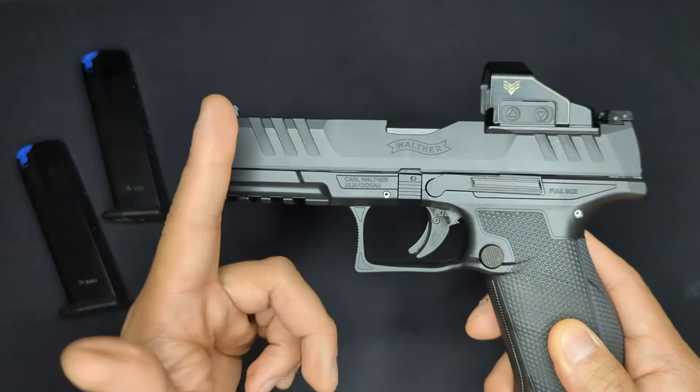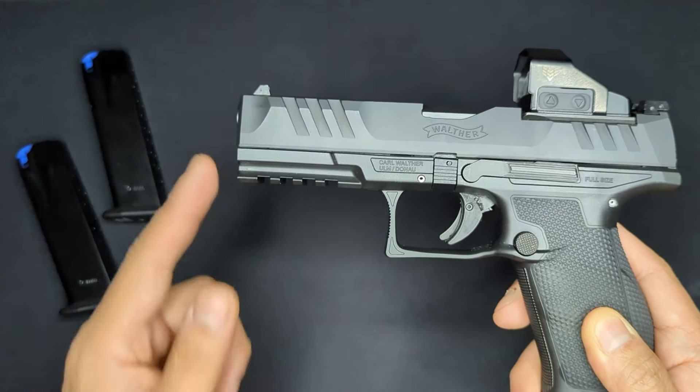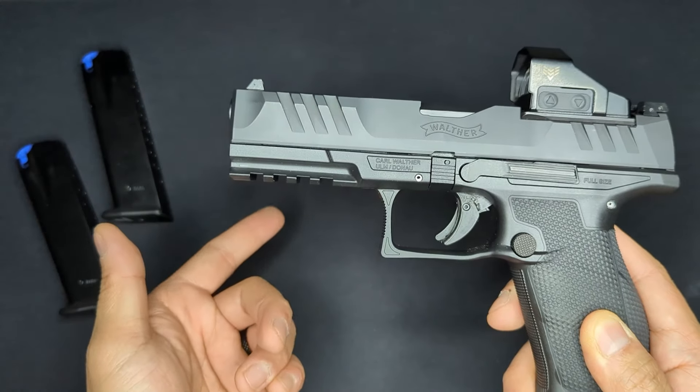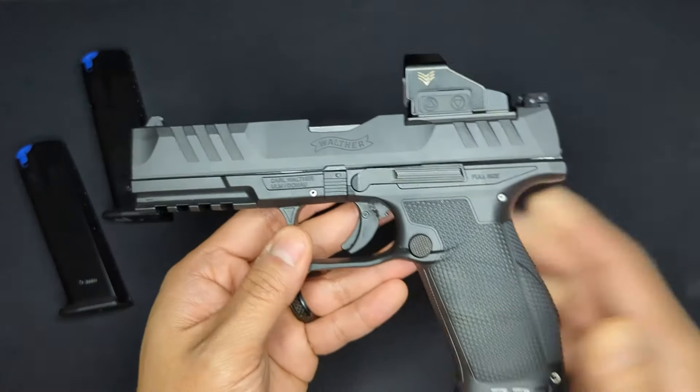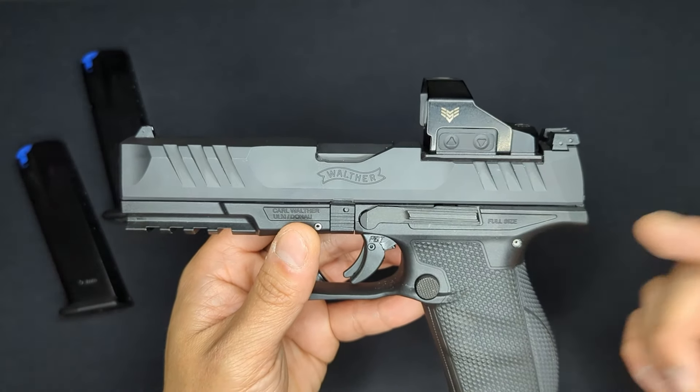It's worth noting that mixed slide and frame combinations might look a little funny - the dust cover wouldn't completely cover the recoil system if the slide is shorter than the frame, or vice versa - but it would function normally.